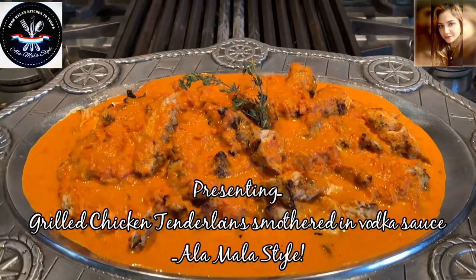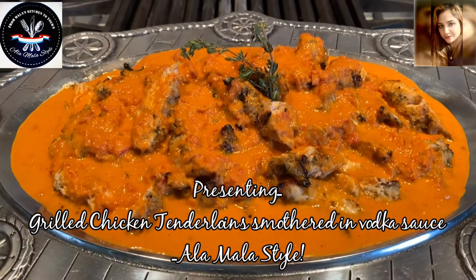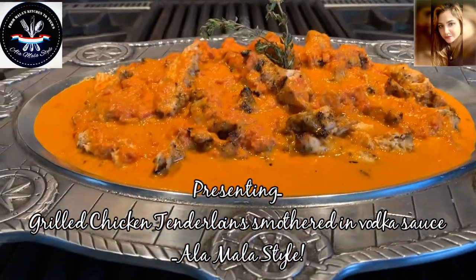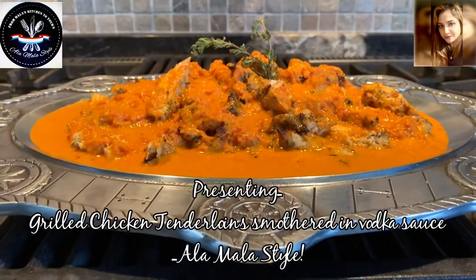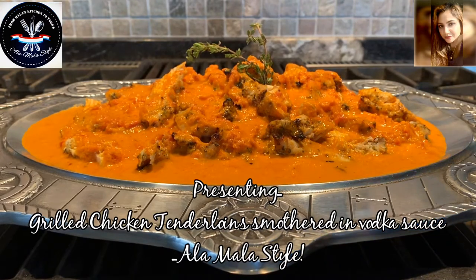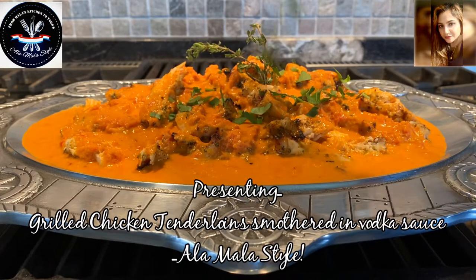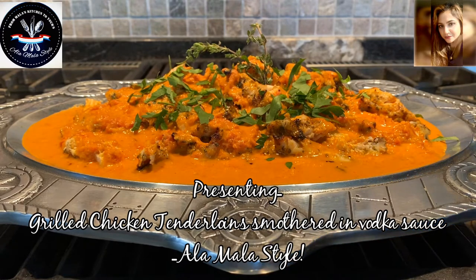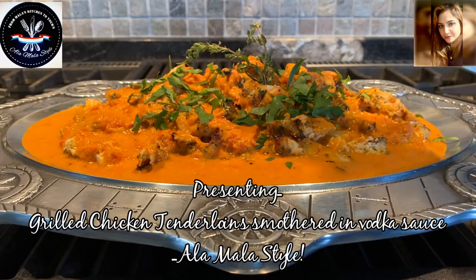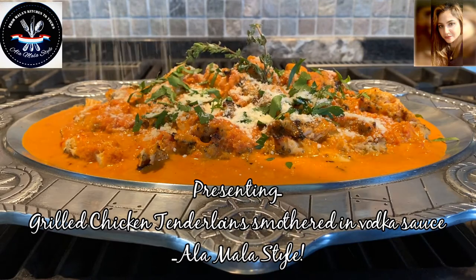And our grilled chicken tenderloins are all ready. They are completely smothered in our beautiful vodka sauce and garnished with a sprig of fresh thyme. Now we're going to go ahead and put some other fresh ingredients in there — some chopped fresh parsley, because that goes with everything and adds so much beautiful color and flavor. And everything is better with cheese, so some freshly grated Parmesan cheese.